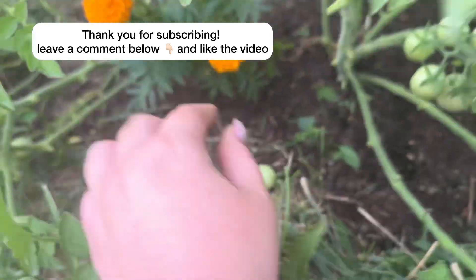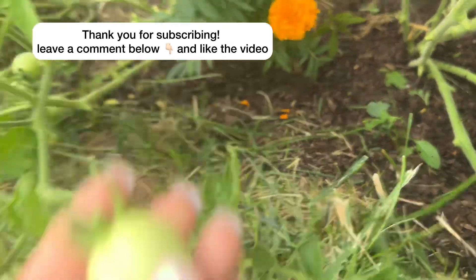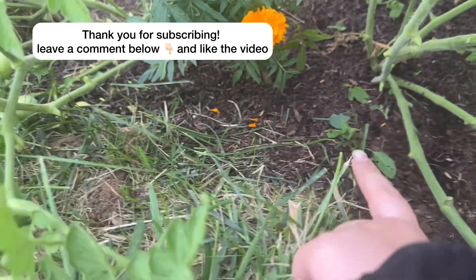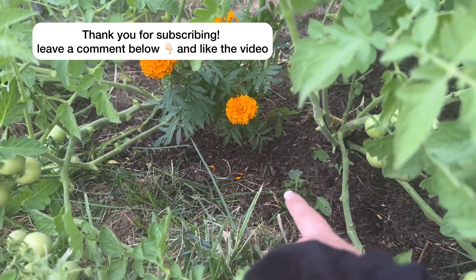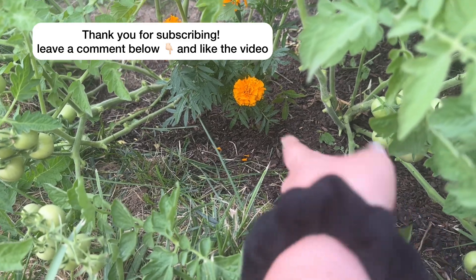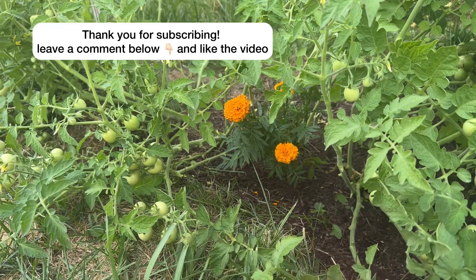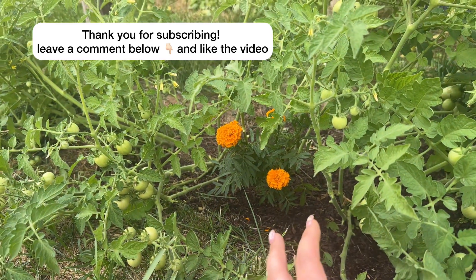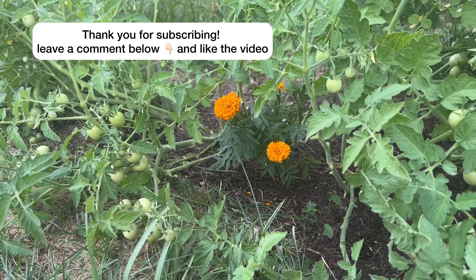I did plant hot peppers, but as you can see, because of my tomatoes — one of my tomatoes fell off — my hot peppers have hardly done anything. They might get a little more robust once I pick up my tomatoes and get them off the ground.